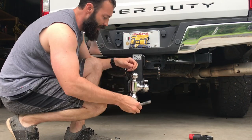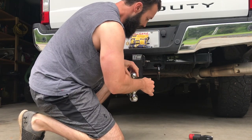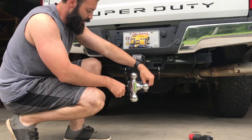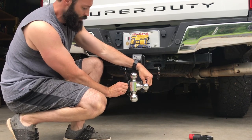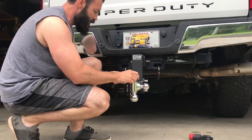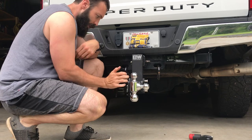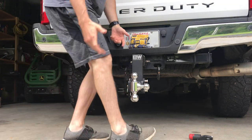You can use whatever ball you want. It's as simple as pulling the pin, selecting which one you want, and putting it back in — real simple. This is a heavy-duty hitch; it probably weighs about 40 pounds. A lot of people walk around the truck and bang their shin on it, and it's at the perfect height to do that.